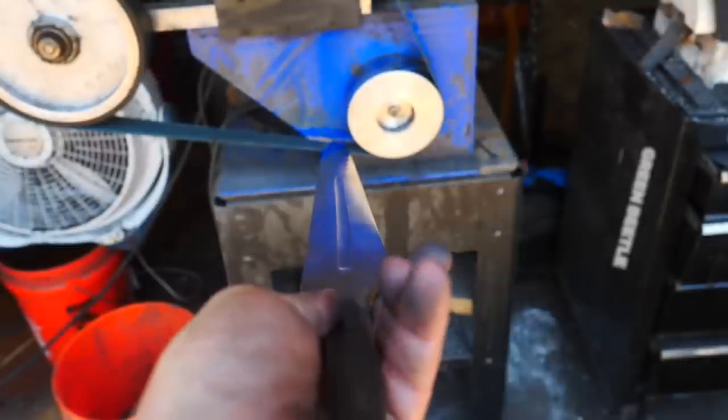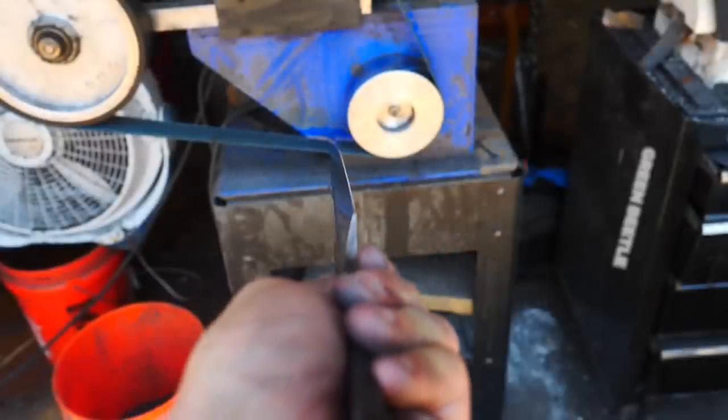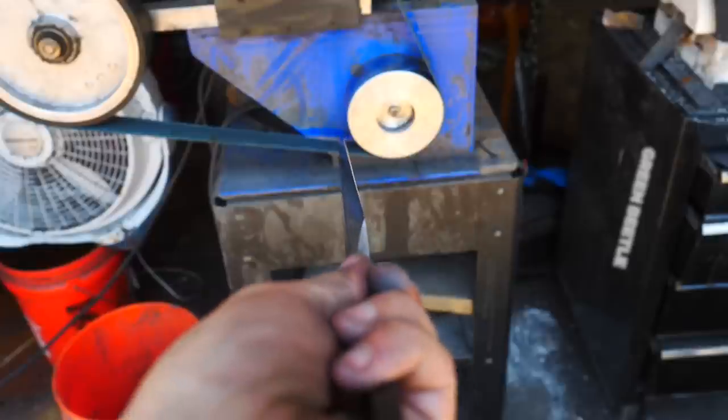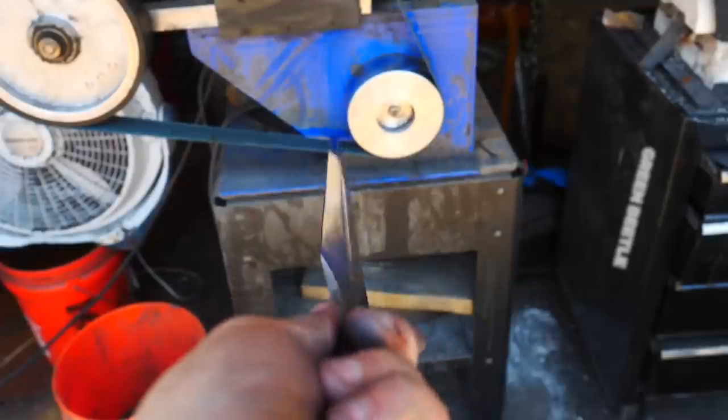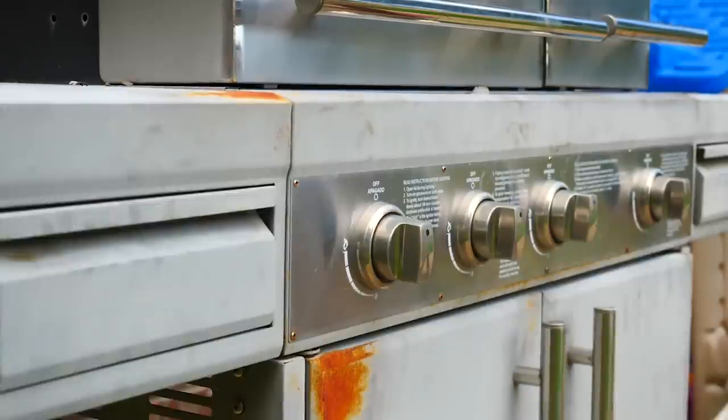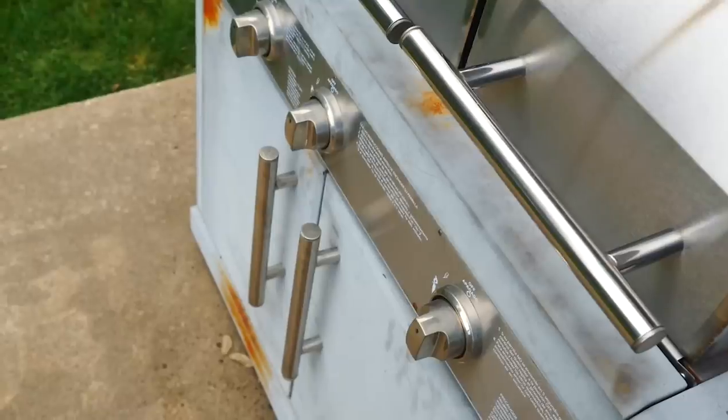After trying and failing to get a good full-length heat for quenching in my current forge, it'll set me back a few days, but I've got to make a dedicated sword forge from a broken grill abandoned in our backyard by the house's previous owner.